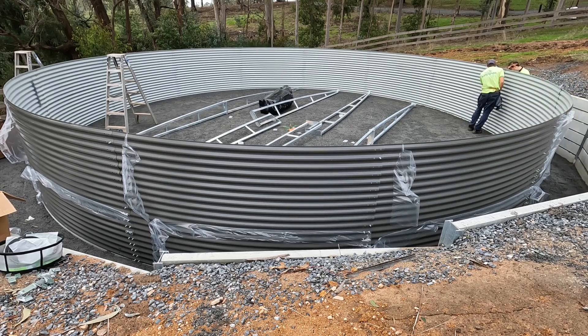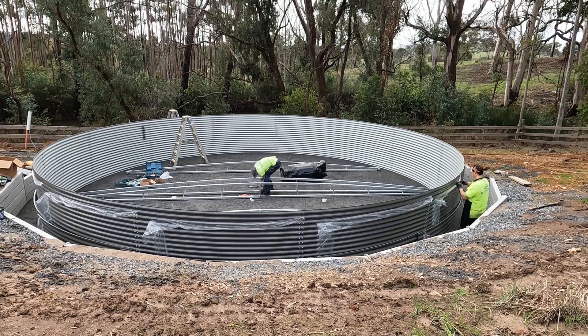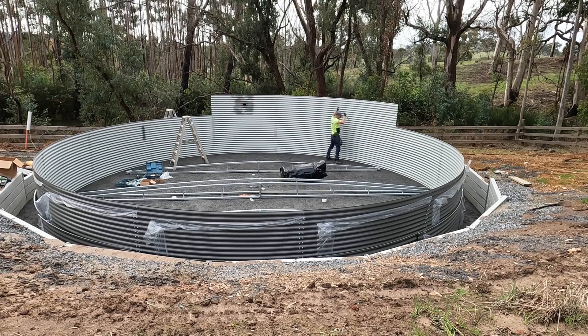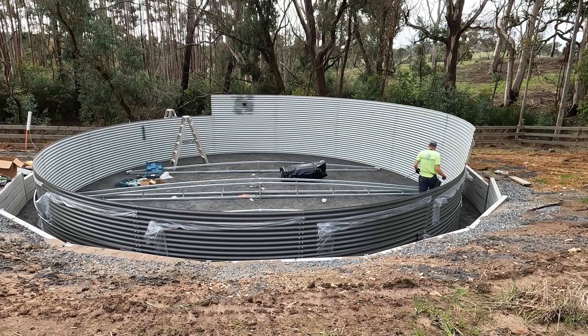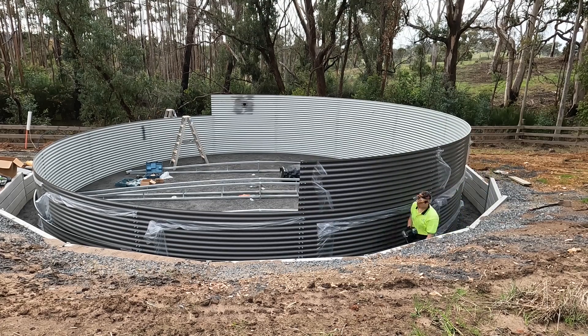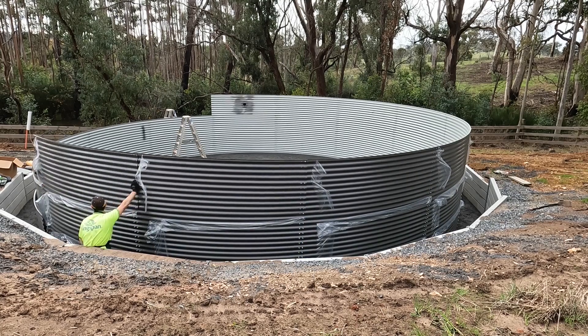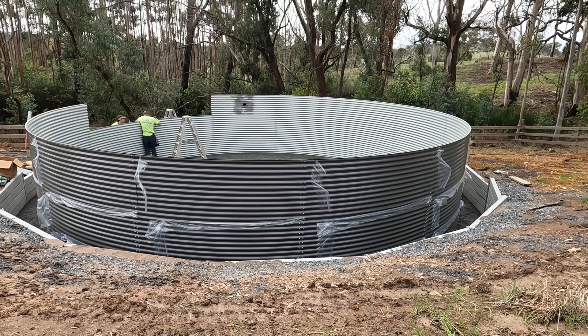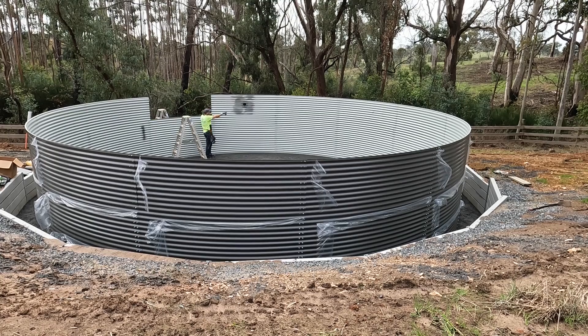The first stage is they go around and do the first layer — there are three layers — and it's pretty simple. This whole build was done in one day. They first go around, put a few bolts in, then progressively do the second and third layers. Prep work is important: having a solid, level base matters, and I did spend quite a bit of time getting that right — within about five millimeters — so when the guys rolled up there was really no rework. It was just a matter of getting straight into it, and once this layer goes on they've got that ladder to get in and out.